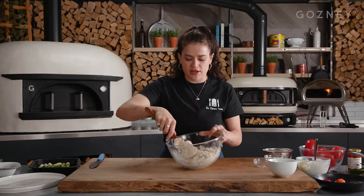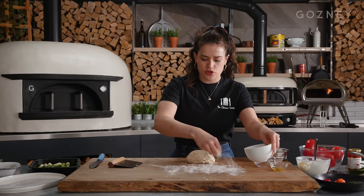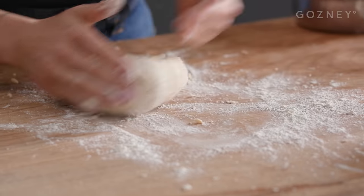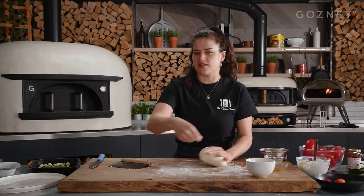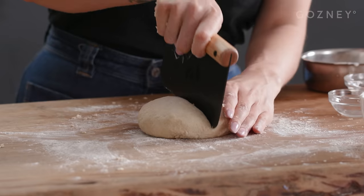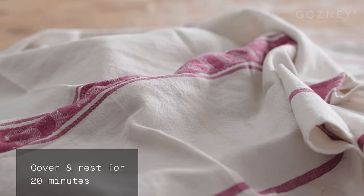Once it's all sort of come together, I'm going to tip it onto this board and give it a knead. I don't really need any more flour at the moment. Once it starts to get a bit sticky you can add a bit of flour to the surface, but not too much. Just carry on kneading until all the clumps of flour are nice and smooth. Keep adding flour as and when you need it, but don't over-flour — just a light layer. I'm pretty happy with that texture now. I'm going to divide it into four flatbreads, cover them with a tea towel, and let them rest for about 20 minutes.